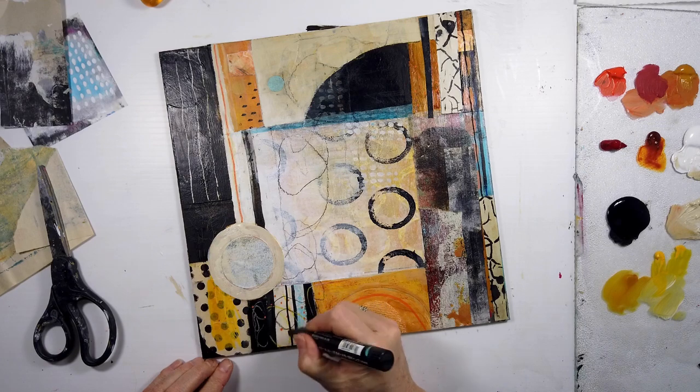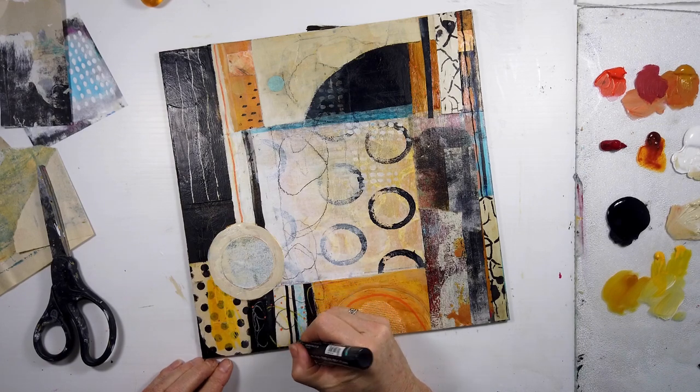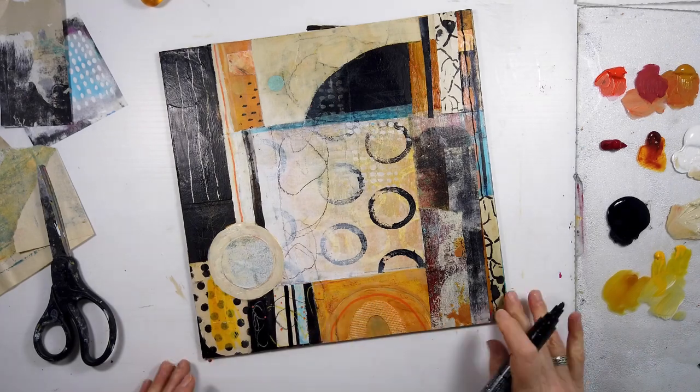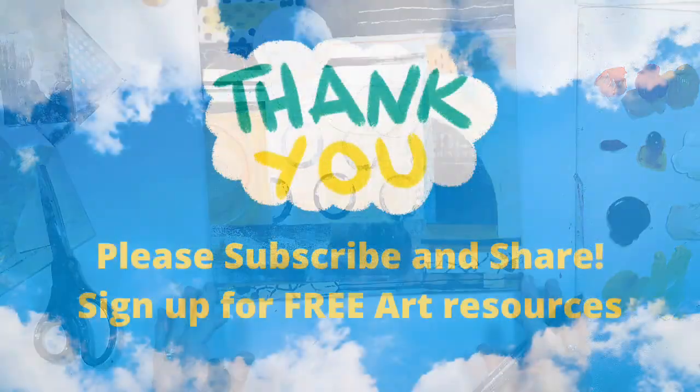Some more stripes — they definitely work. I hope you enjoyed this video, Part Three, and I will see you in the next one.